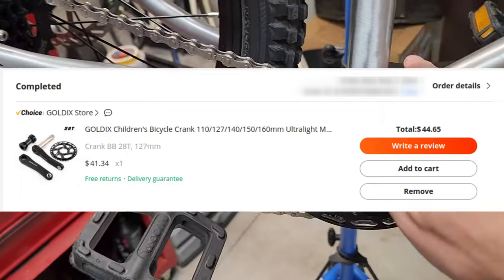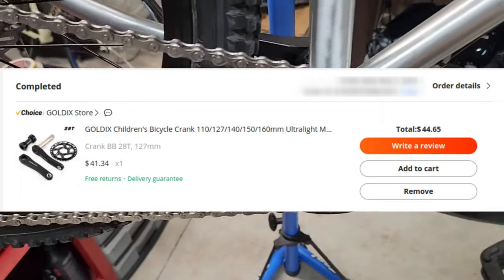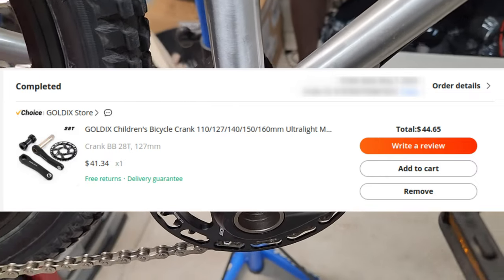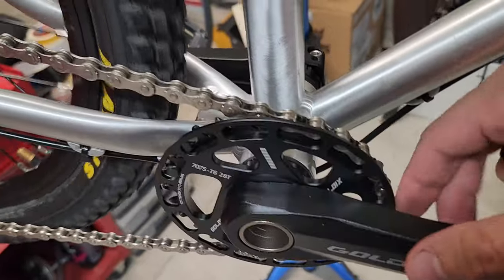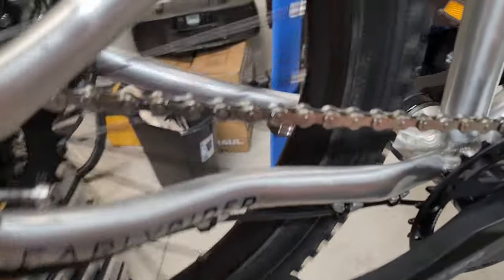So I changed that out. Bought some relatively cheap ones from AliExpress - I don't remember the exact price, I'll put it up on the screen. I think around $35. They're actually quite nice, they look really good, pretty cool.